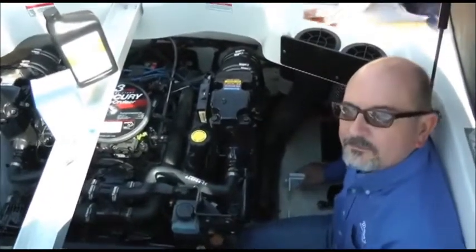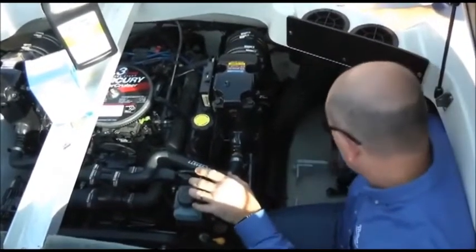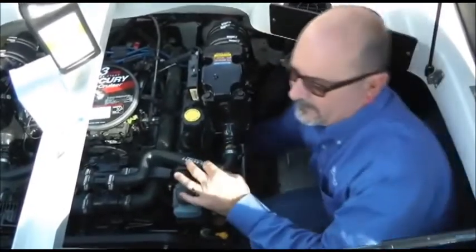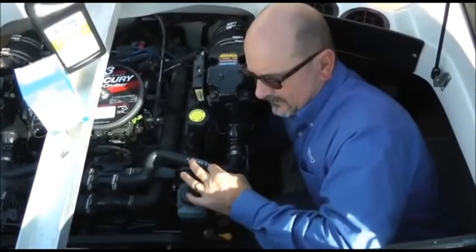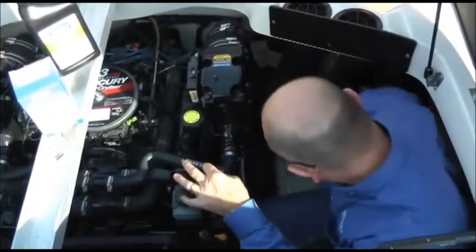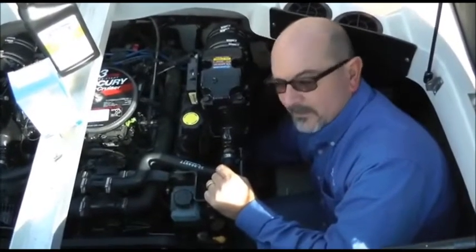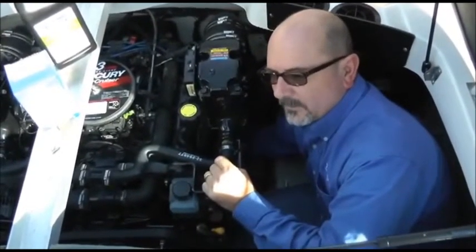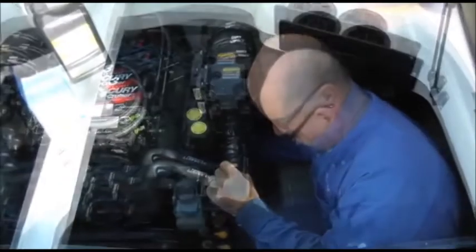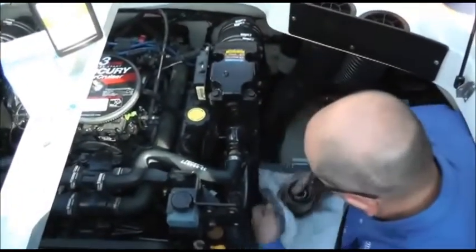Now that we've drained the oil from the pan, we're going to change the oil filter. This particular model does not have a remote oil filter — it's in a conventional position on the engine — so we have to get a wrench down there. We're using a cap-style wrench to take it off. Once we get it loosened up by hand, we'll slowly spin it off, trying not to spill oil. I have one of our Mallory Marine oil diapers underneath it catching all the residual oil, and I've pushed one in my lap to capture any additional residual oil.